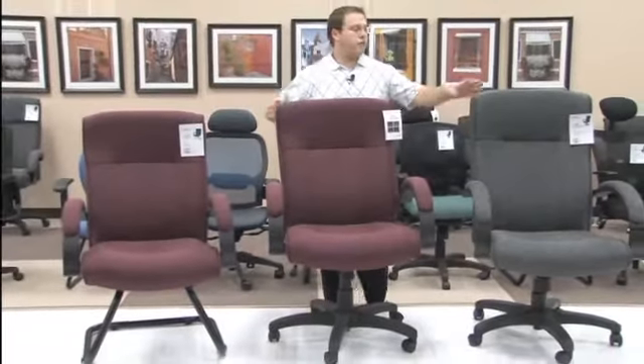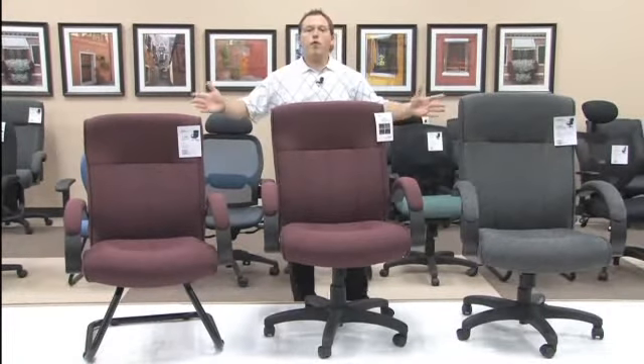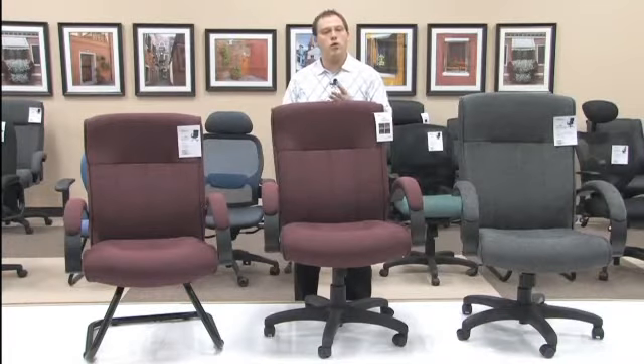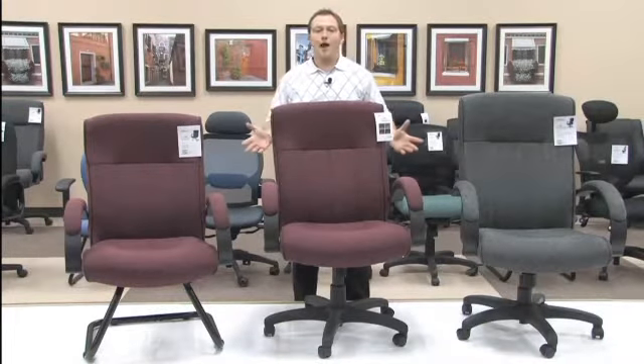As stated before, the models 452, 453, and 455 come in four beautiful colors so that you can decorate your office to the decor you wish. Thank you and have a great day.